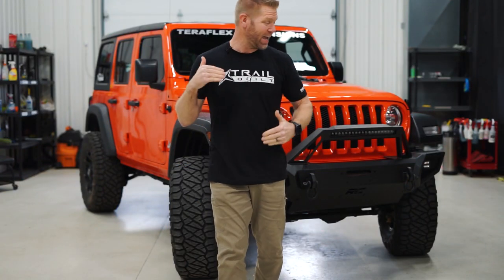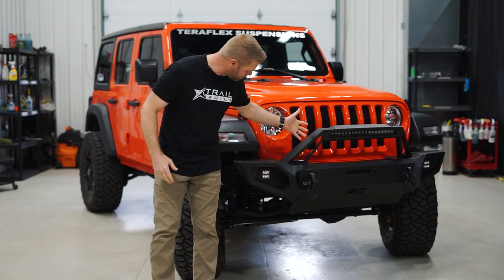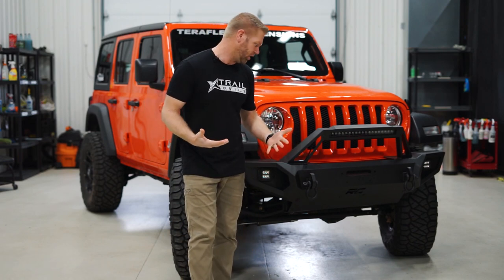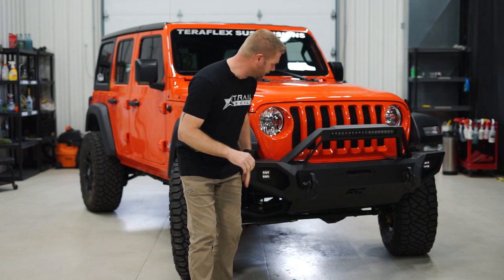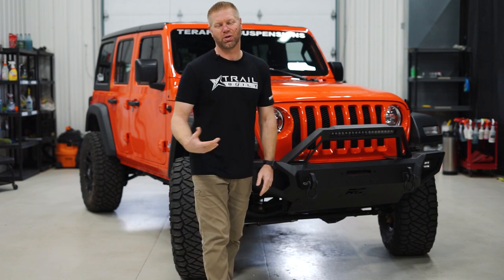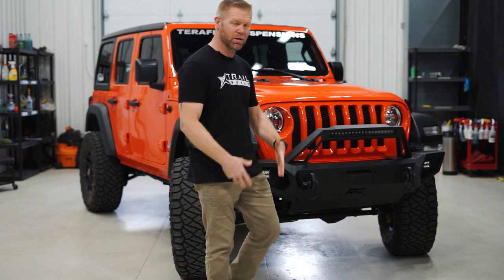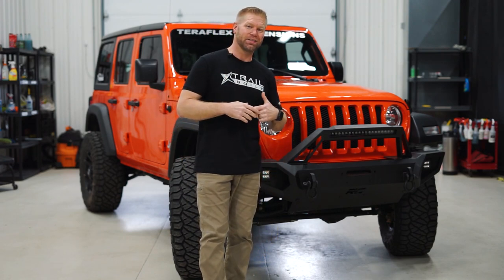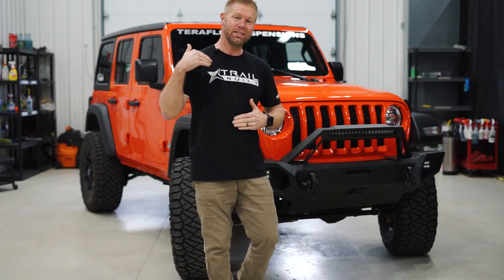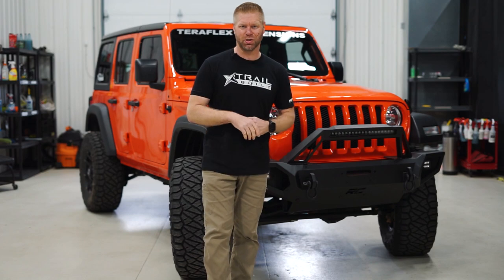All right guys, that has been the install of this Rough Country front bumper with the light bar, the cube lights — everything went pretty good. They're not too bad to install at all. A couple minor things with just getting some things lined up, but all in all it's a great product. You can find them on our website at trailbuiltoffroad.com — just hit that accessories tab, you can search by Rough Country, by bumpers, by armor, things like that. And don't forget, if you haven't already picked up one of these t-shirts to get entered into the giveaway for the set of Method wheels, make sure and do so. We'll have a link posted in the description below.